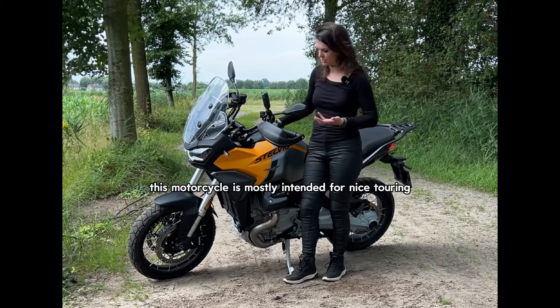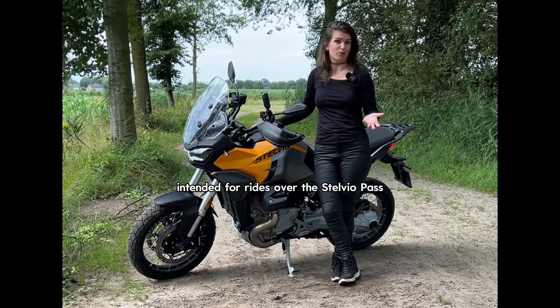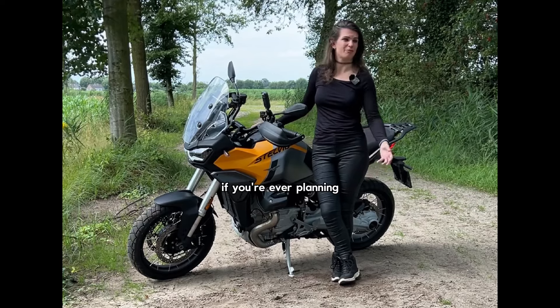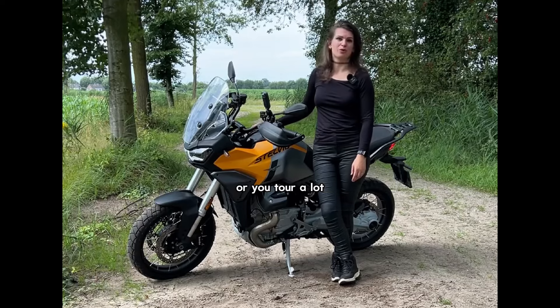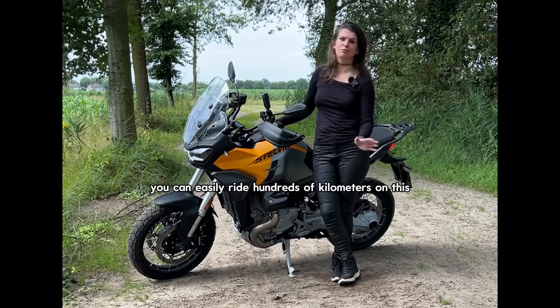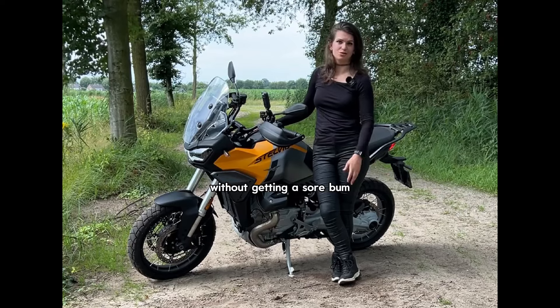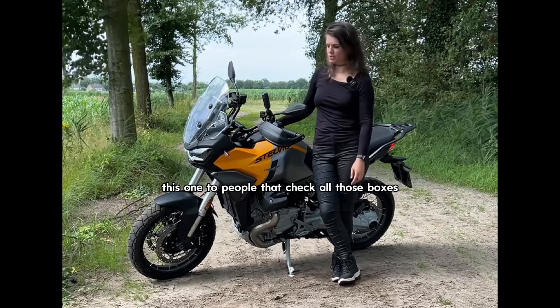When should you get this motorcycle? It's mostly intended for nice touring — intended for rides over the Stelvio Pass, for example. If you do a lot of motorcycle vacations or tour a lot, it could be great for commuting to work as well. You can easily ride hundreds of kilometers on this without getting a sore bum. I would advise this one to people that check all those boxes.